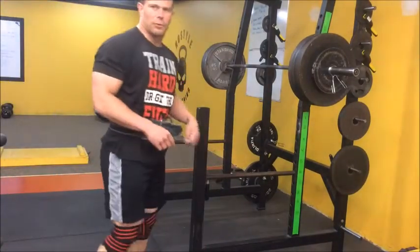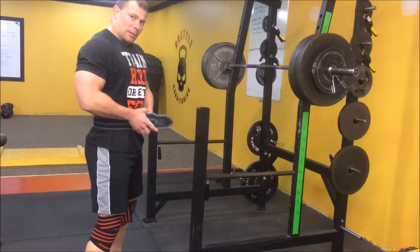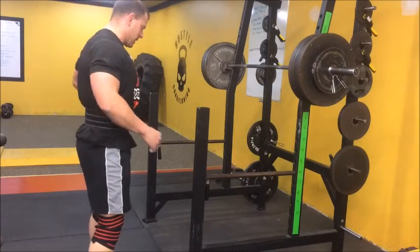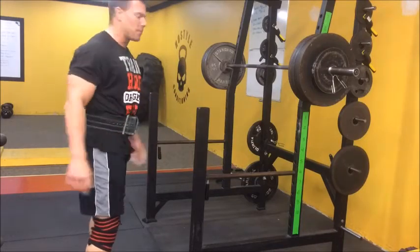Alright, so here we've got 455 on the bar. I may have to bail on this one, I'm not going to lie — my lower back is feeling a little tight. That last one was a little high for my liking, but we're going to give it a shot anyway. If I have to bail, we bail.